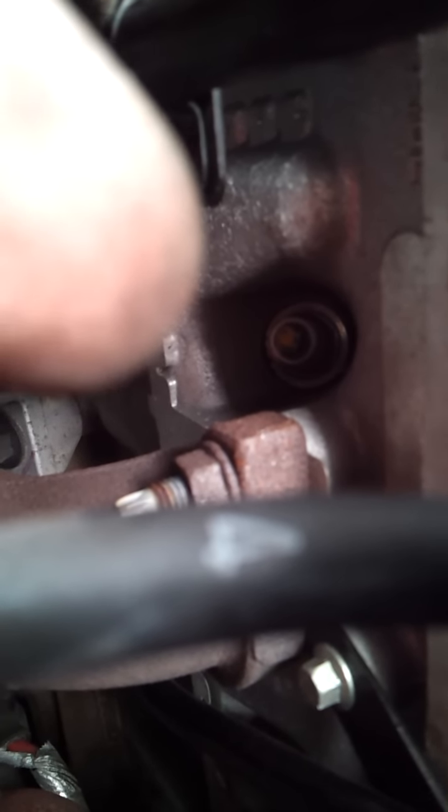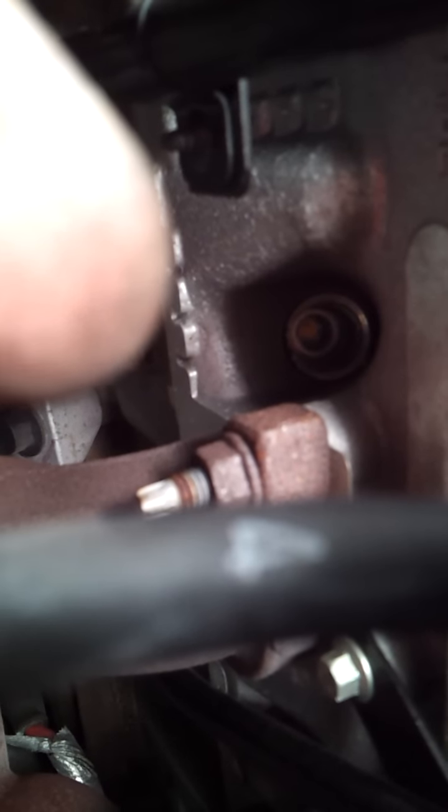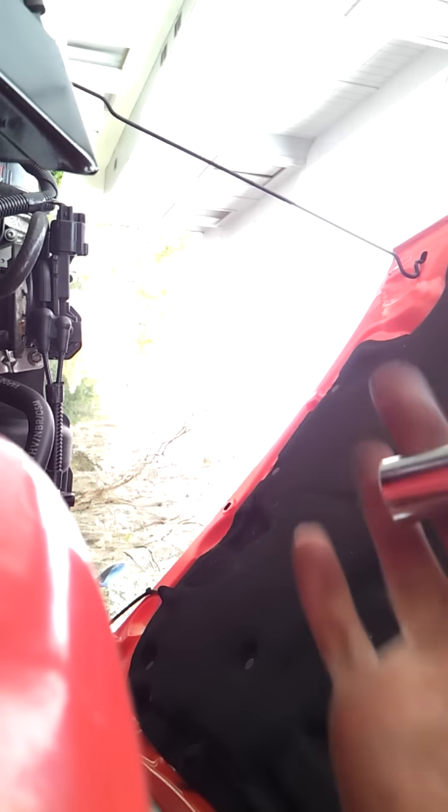And then you'll see — you can see down over here. That's actually the plug right there. It's a little rusty just from being exposed.